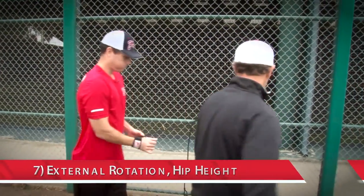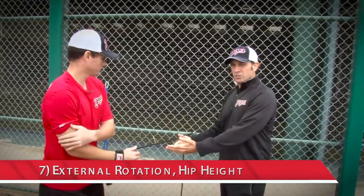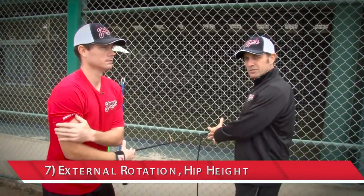Exercise number seven is external rotation, also at hip height. The clip doesn't change. The clip is in a safe position. Chana is working the exercises again. The focus is on staying under control and not overstretching the J-Band.